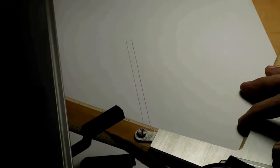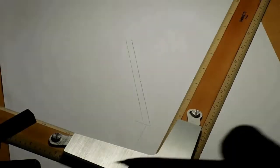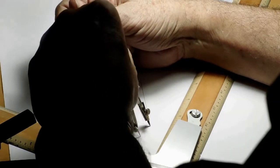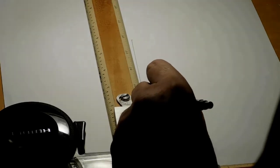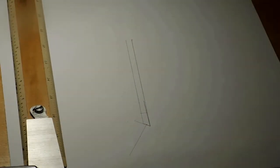Now we're splitting that angle in half so that we can put our curve. There's a curve on the cutting edge — it's not much of a curve, just a little curve. And now we're just going to do a three-degree offset on the front for the relief and just mark it there. That'll do fine.